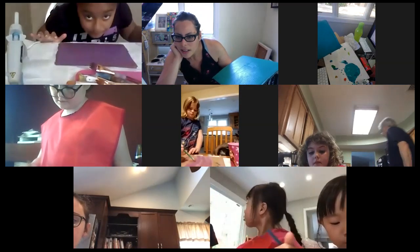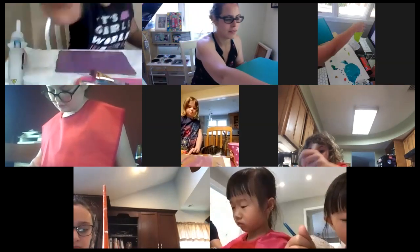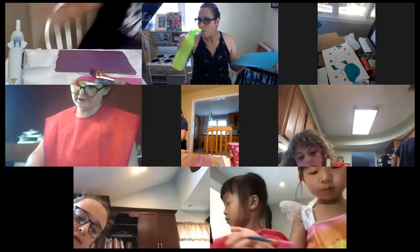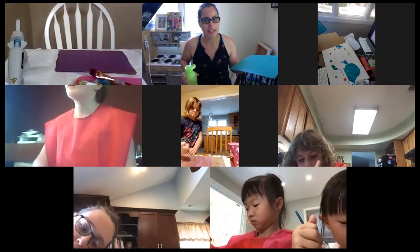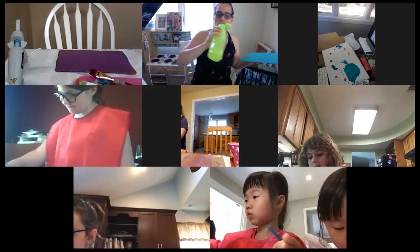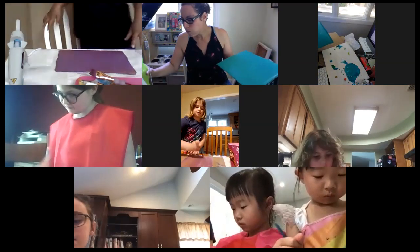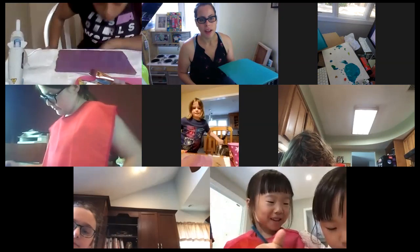Emma, you're using a sponge brush to add texture — great idea! The weather's getting so nice. You might even be able to do art outside in the next few weeks. You could bring your device outside and set up on a picnic table.